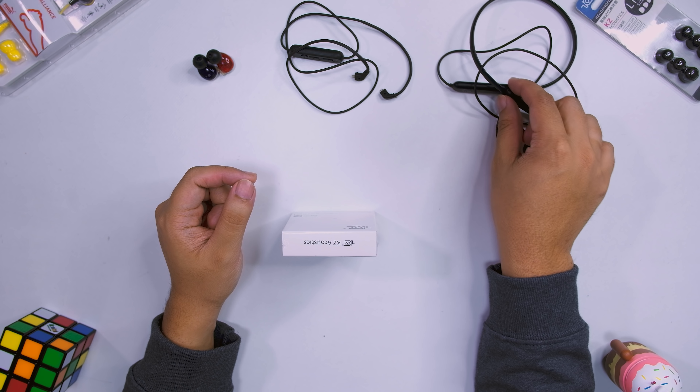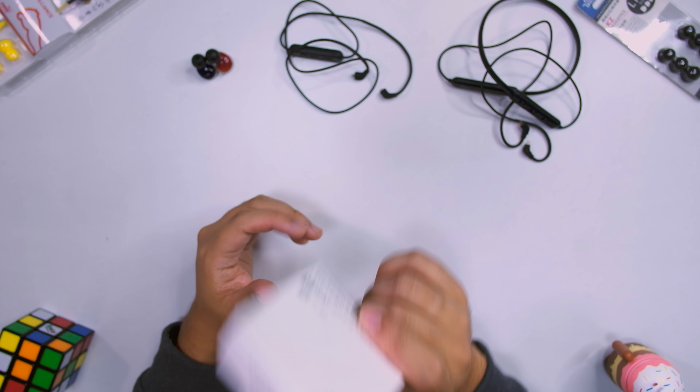I really like the TRN BT-3, but I'm also really liking the KZ way of doing it. It doesn't have that headband kind of design - it's a sleeker look, easier to bring with you. It's sort of like a Jaybirds kind of design, more compact compared to your TRN BT-3. Really something interesting for me.